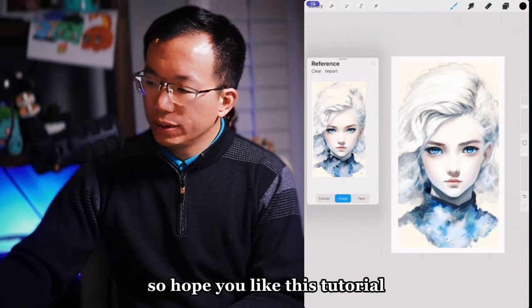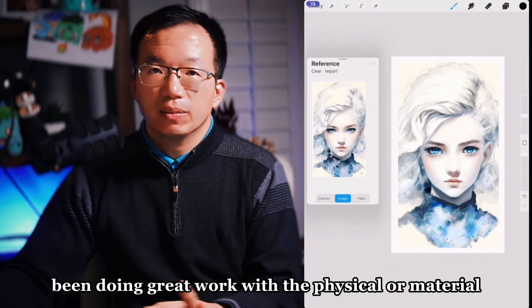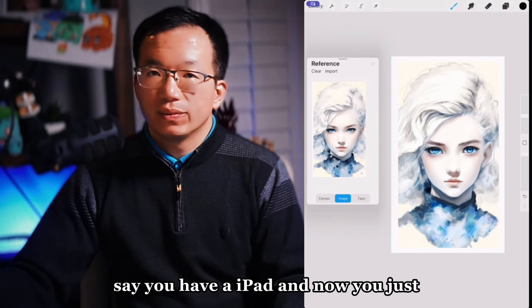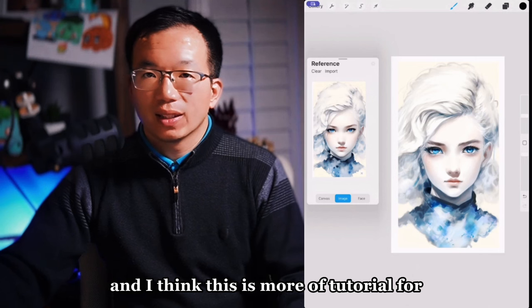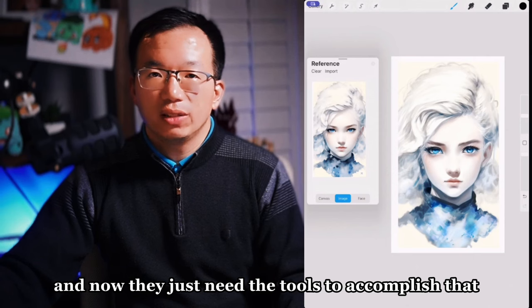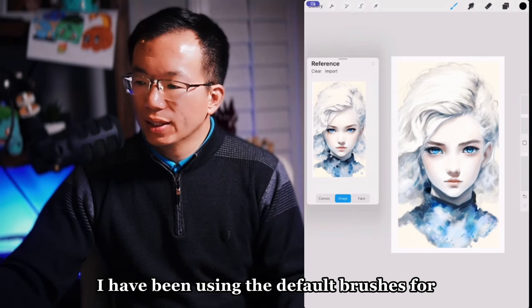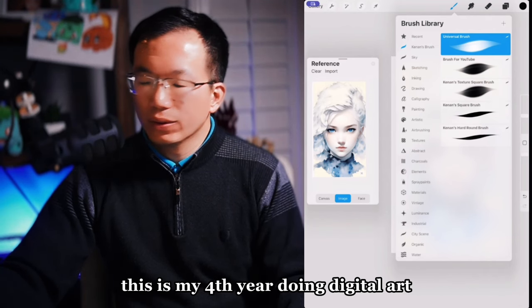I hope you like this tutorial. For some experienced artists, this will probably be helpful — especially if you've been doing great work with physical art materials and now want to get into digital illustration. Say you have an iPad, you've downloaded Procreate, and want to start creating. This tutorial is more for artists who already understand the effects they want to achieve and just need the tools. I was very lazy with brushes — I used default brushes for the longest time, about three years. This is my fourth year doing digital art.